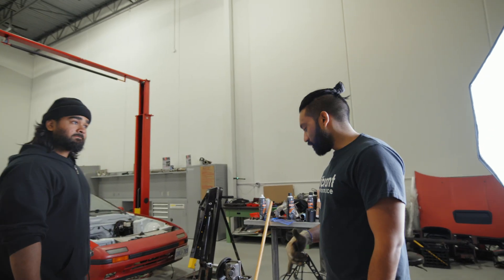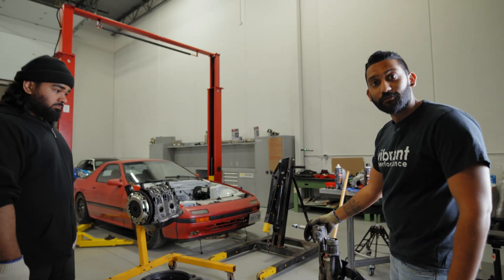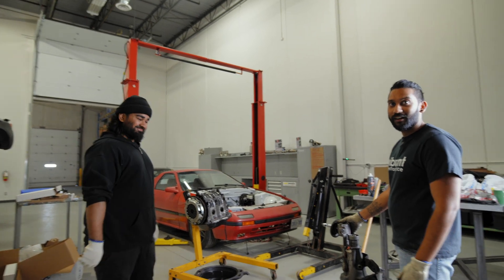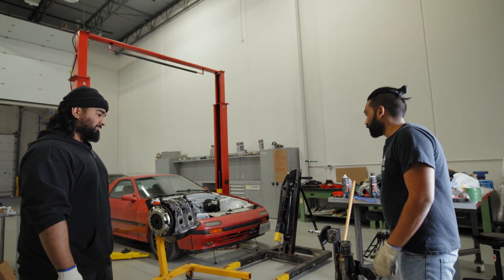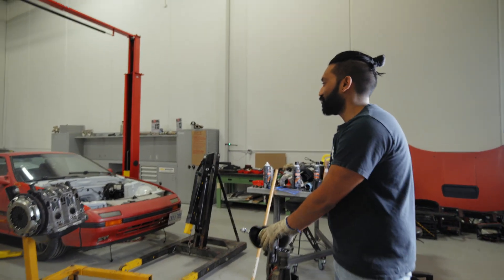Alright, so today's finally the day we're putting the engine and the transmission back in the car — waiting for this day for a while. I enlisted the help of Maneet, our graphic designer. Right now we're just going to hand-bomb this thing — I think both of us could probably do that without the crane, so let's give it a shot.